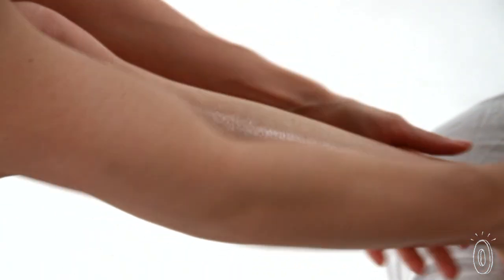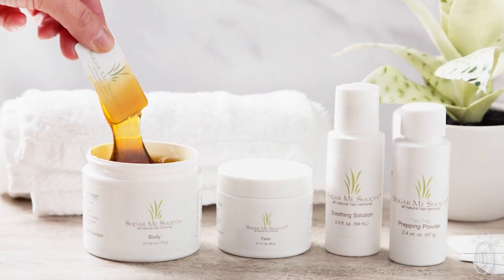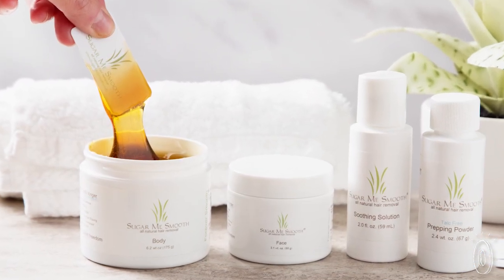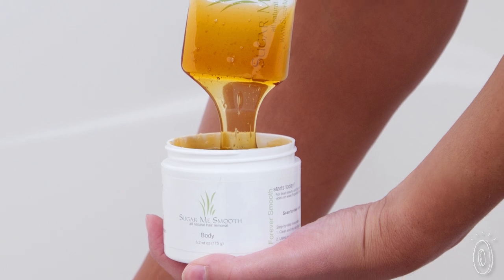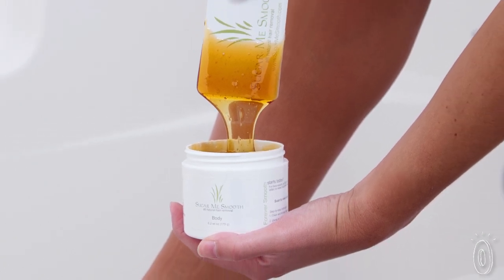It doesn't remove the top layer of skin like waxing. Instead, it only removes dead skin cells, which is less painful but also exfoliates. Now you can get time-tested, all-natural results without having to leave the house.